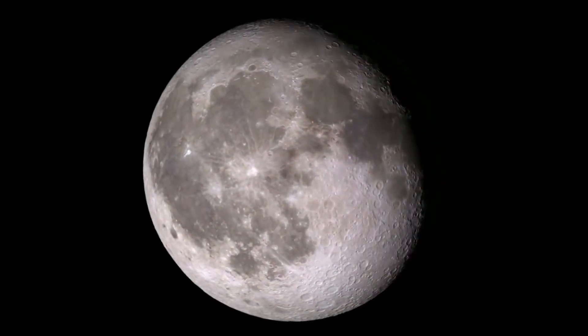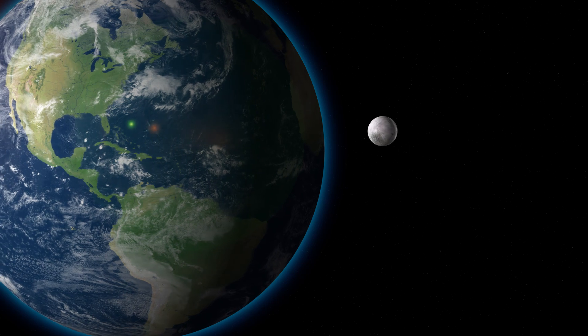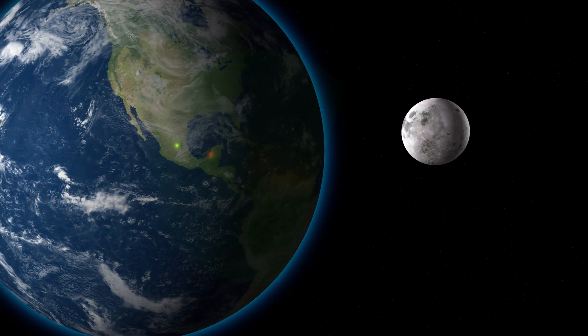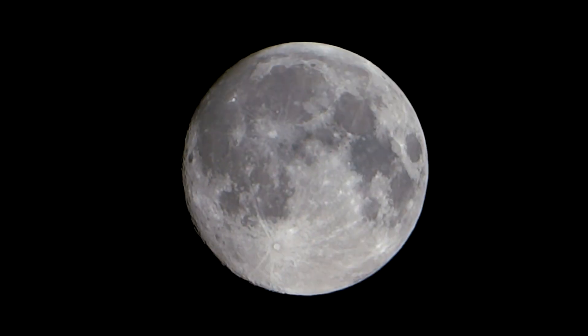29 days, 12 hours, 43 minutes, 11.6 seconds — the amount of time it takes for the moon to complete a full cycle of its phases, also known as the lunar month. Science has this worked out to the tenth of a second.